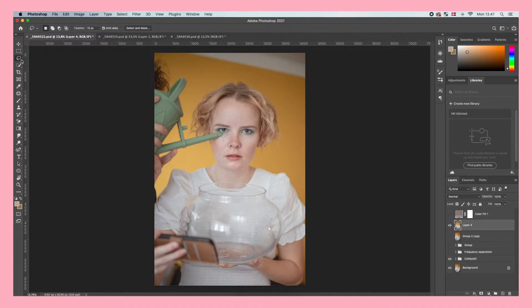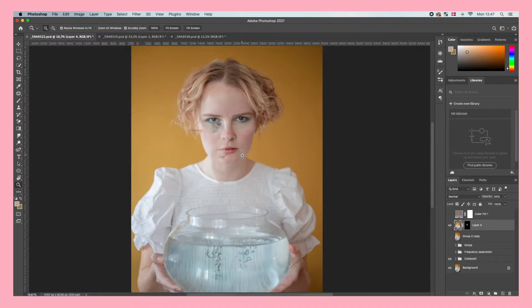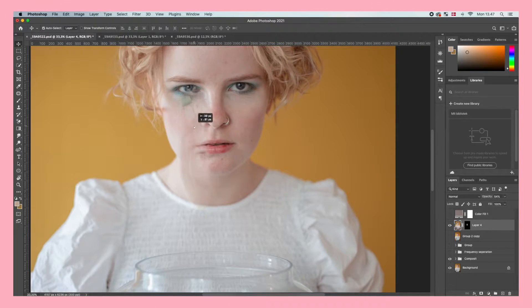Now go over to the toolbar and choose the Lasso tool. With this we want to outline very roughly the part of the image we want to use — the part with the actual water running down the face. It's just to make it easier to see what we're doing. Then click the button down here to create a layer mask, and that removes everything except for our selection.